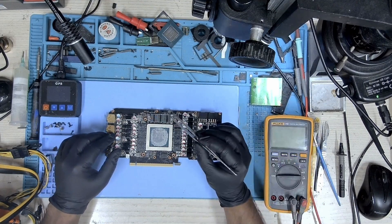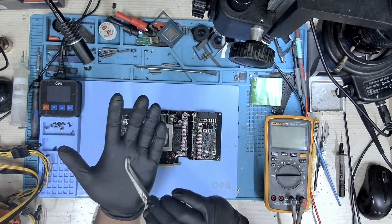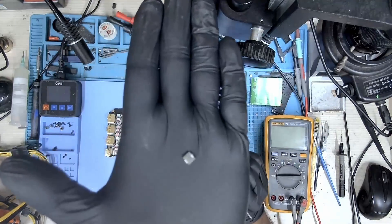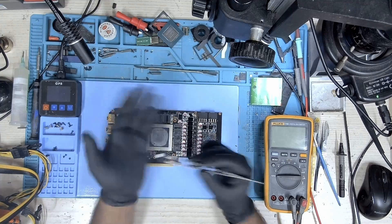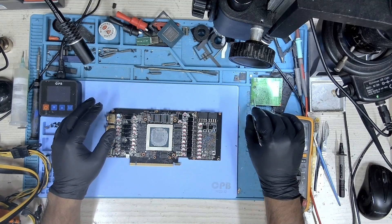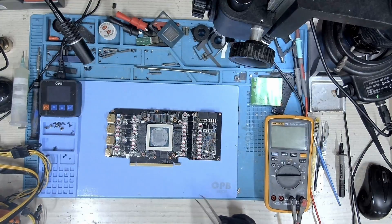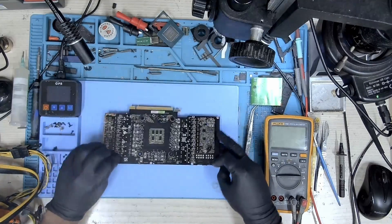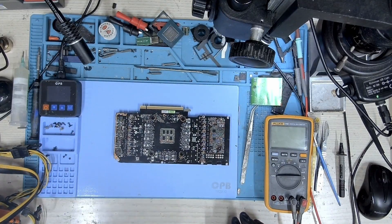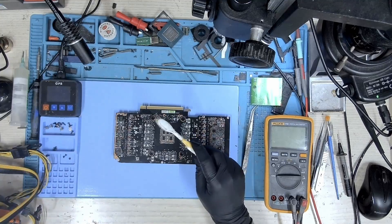This is the inductor that has been replaced — let me show it to you. Let me just get rid of it and throw it in the bin; we don't require that anymore. Let me just clean this part and assemble the card.